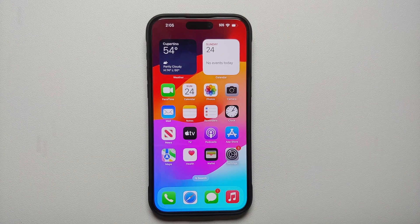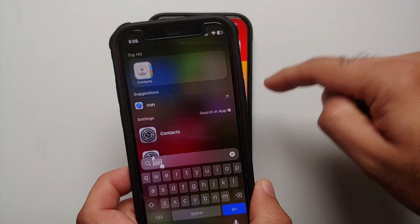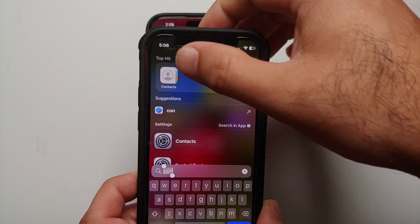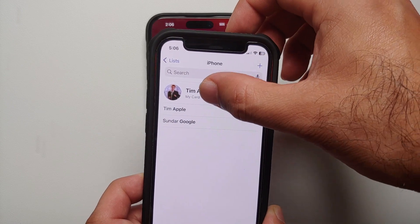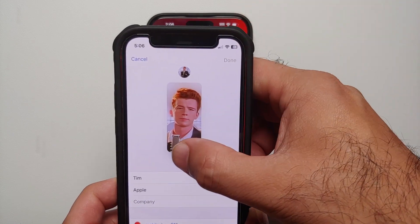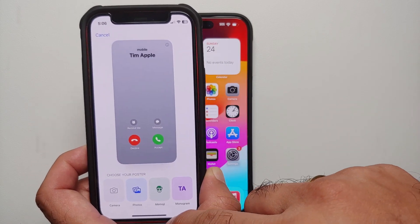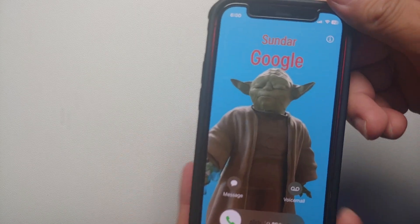The next thing I recommend you do with your brand new iPhone 15 Pro Max is to create a contact poster. Do note you have to be signed into your Apple account to create a contact poster. To create one, open the Contacts application and go into My Card. Tap on Edit on the top right, tap on Edit one more time, and you should be able to create your new contact poster. Once set up, all your contacts will see an awesome contact poster when you call them.